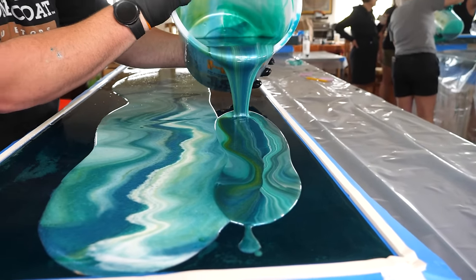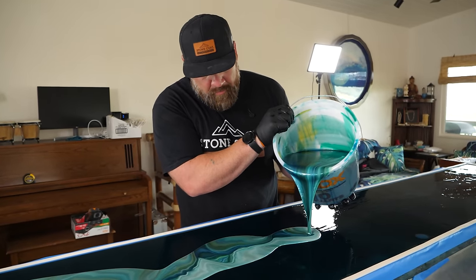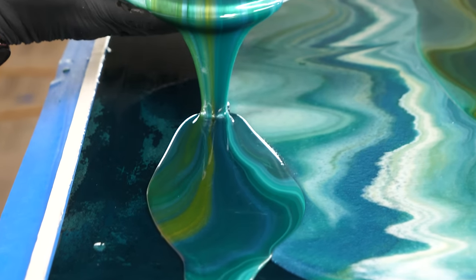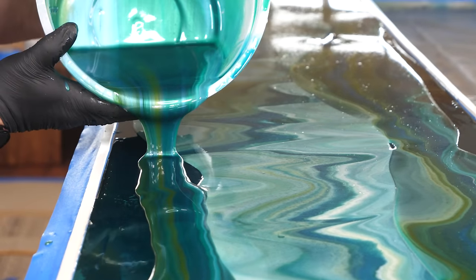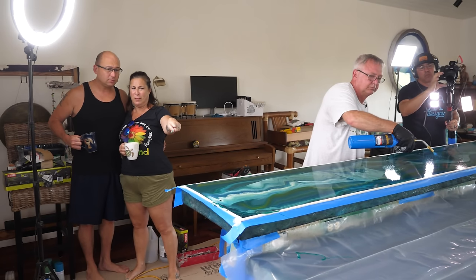For this project we're using Stone Coat's Art Coat. This house has loads of windows, and over time UV rays can change the color of an epoxy countertop to an unappealing amber hue. That's why we're using Art Coat — it has extreme UV resistance and durability to guarantee our customers will be thrilled with this outcome for years to come.